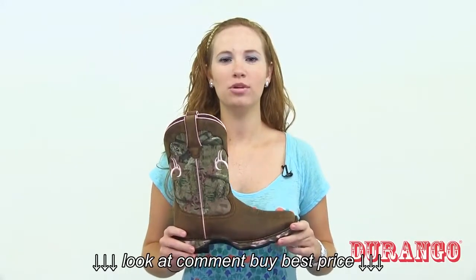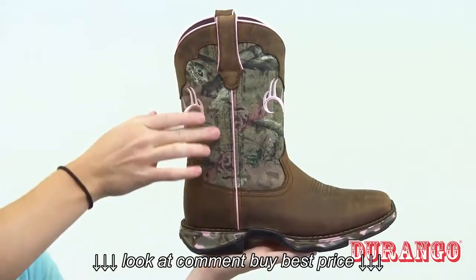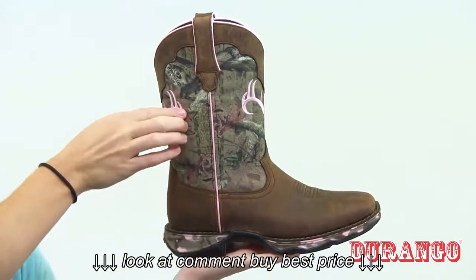This is the Women's Lady Rebel Camo Western Boot by Durango. This is a leather and nylon boot with Mossy Oak Breakup Infinity Camo.